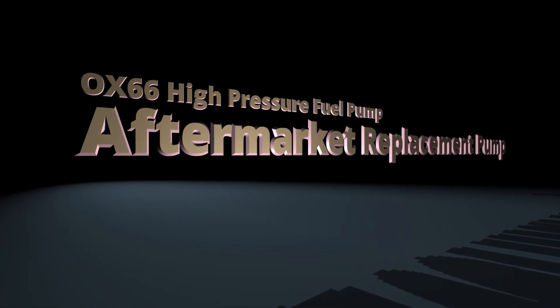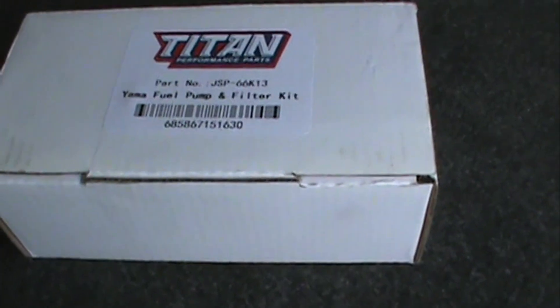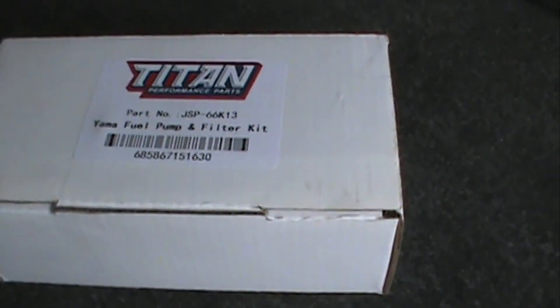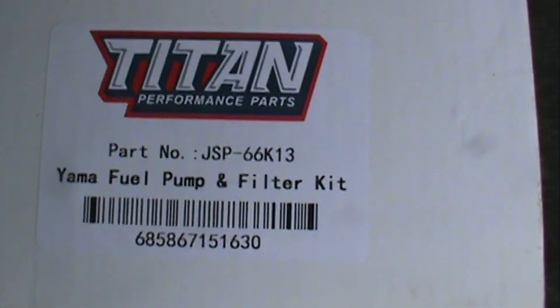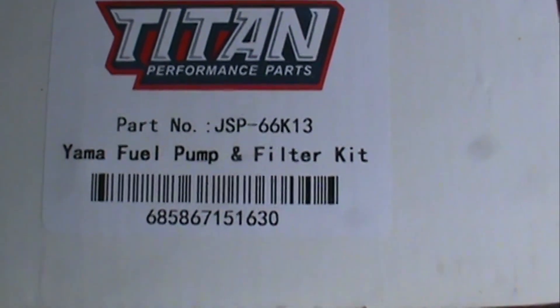The high-pressure fuel pump went out, and looking at the Yamaha site you're looking at anywhere from five to eight hundred dollars for a fuel pump. So I looked at aftermarket sites and found a couple options — one that came up a few times was this Titan, which fits several different models of the Yamaha. You can see the part number right there.